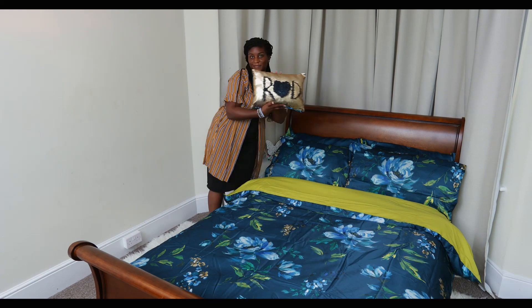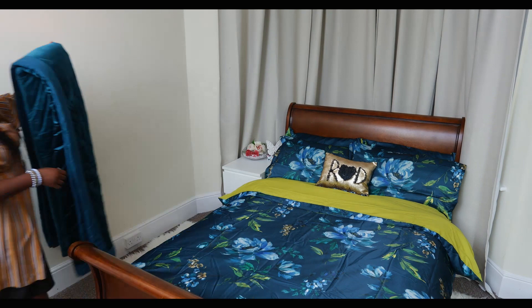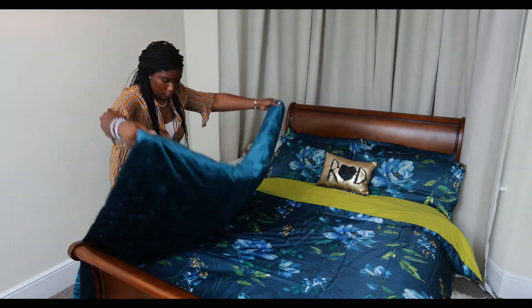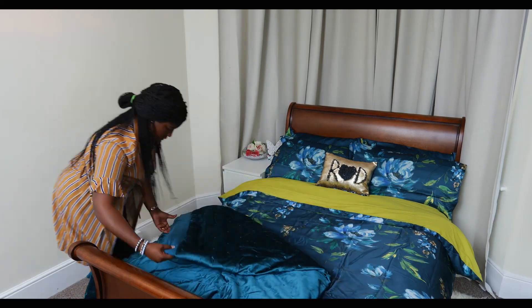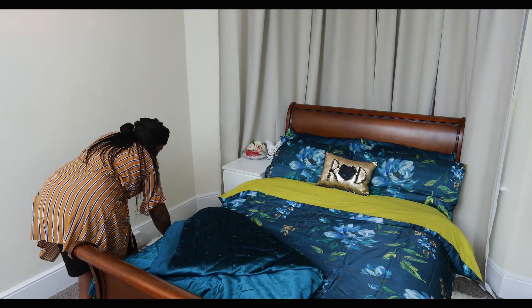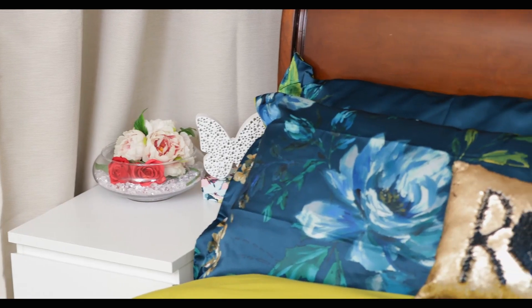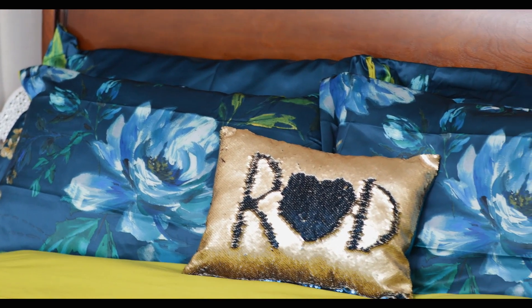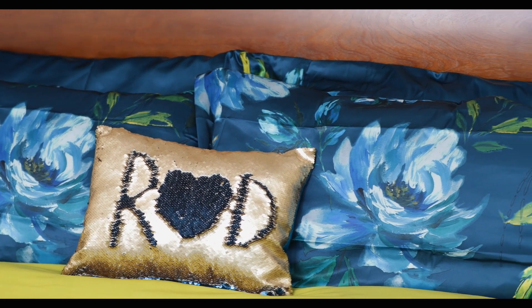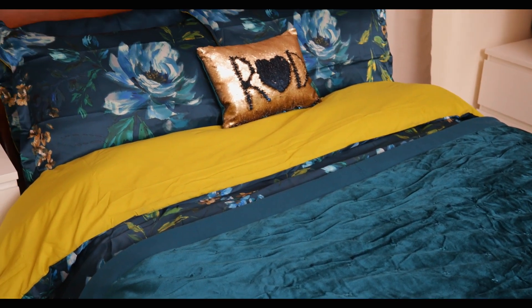To add a personalised touch you can add a pillow — mine says R&D, and I'm sure you can guess what that means. Then the bedspread I was talking about — it's nice, thick, and luxurious. Ignore the creases again as it was new. You can just fold it at the corner, and there you have it — a lovely comfortable hotel-style bed with a personalised touch. You can also have the bedspread going across as a runner for two different looks.